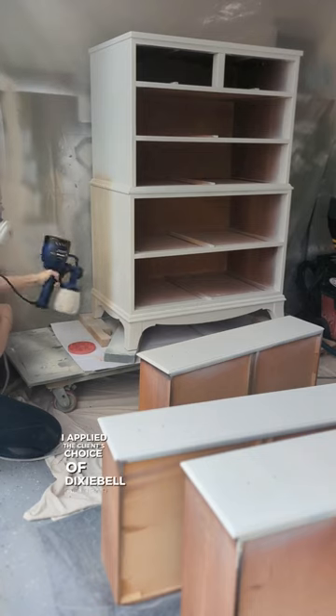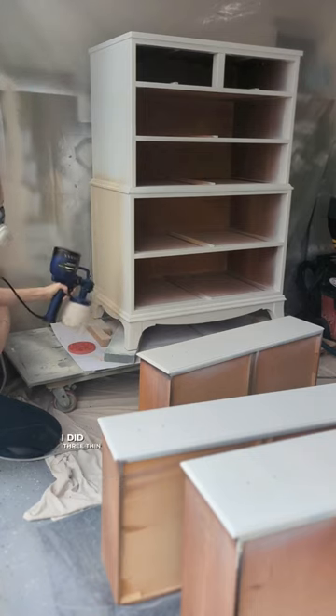I applied the client's choice of Dixie Belle Sandbar with my Home Right sprayer. I did three thin coats.